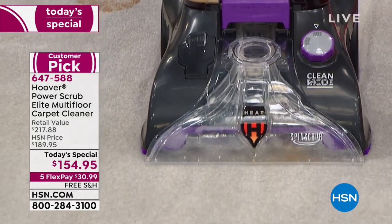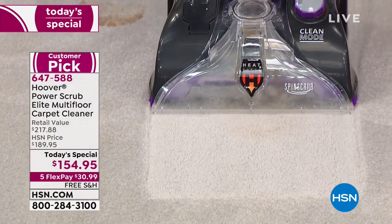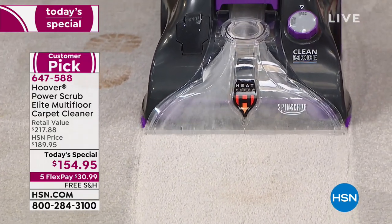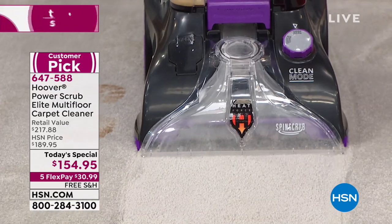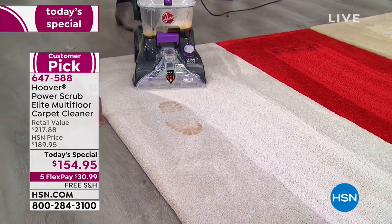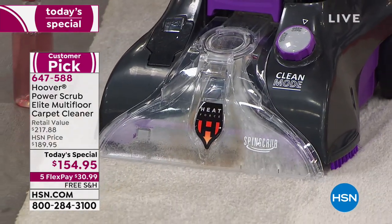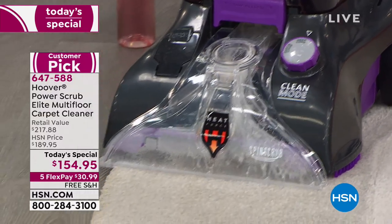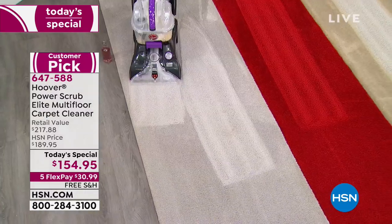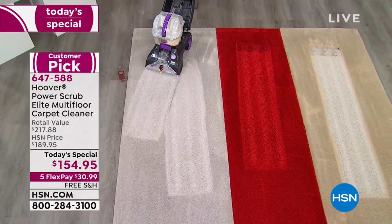Lauren is not breaking a sweat — the machine is doing the work. You have five brushes rotating with that spin scrub technology, going deep down into the carpet to get all the grime, grease, and stank — whatever is on your carpets. I cannot get over that that carpet was not a gray carpet. It's more of an off-white, sort of beige carpet, but you get to see just how clean it is and what a difference it makes.